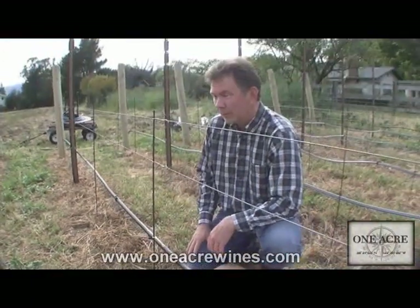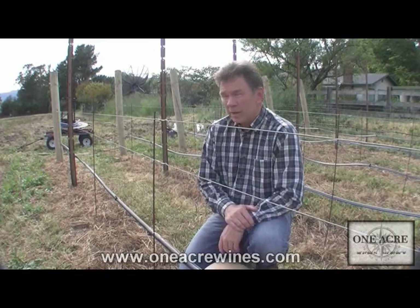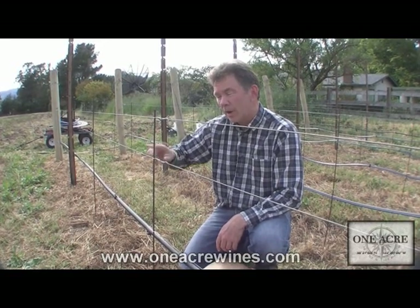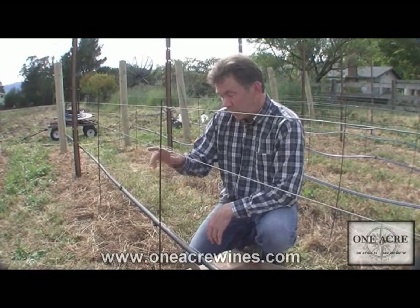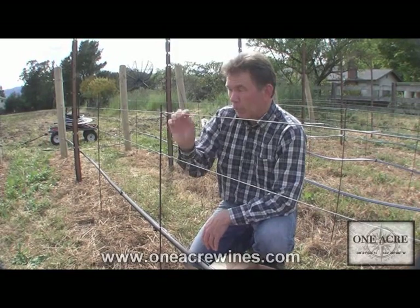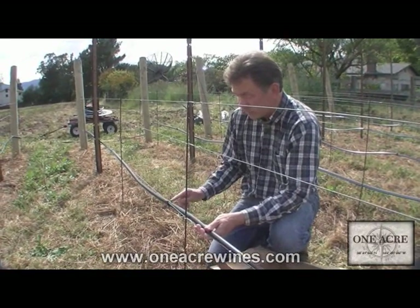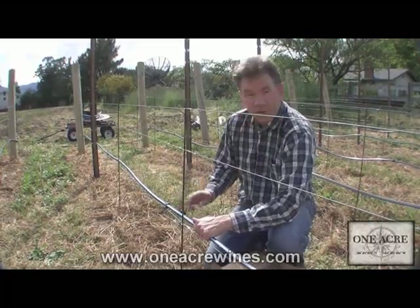There we have component number five. Just to review: the five things we looked at today were — number one, the installation of all the wire, both fruiting wires and the drip line wire; number two, the little clips that attach the pencil stakes to the wire; number three, the drip line itself; number four, the clips to hold the drip line to the wire; and number five, the drip emitters.